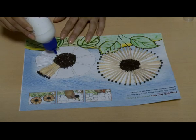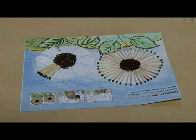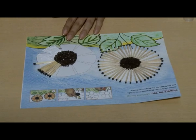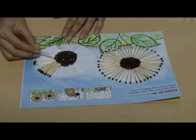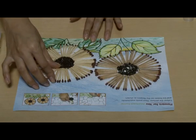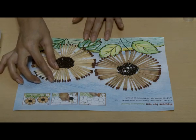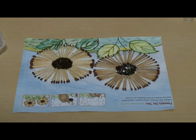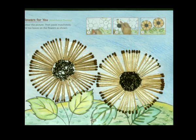Repeat with the other parts. Your matchstick pasting activity is ready. See you next time. Bye.